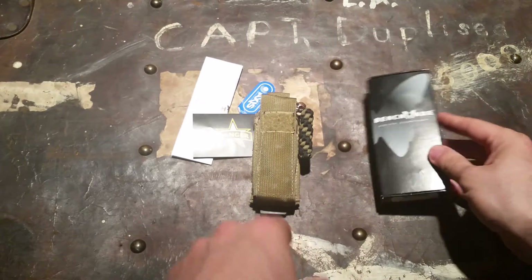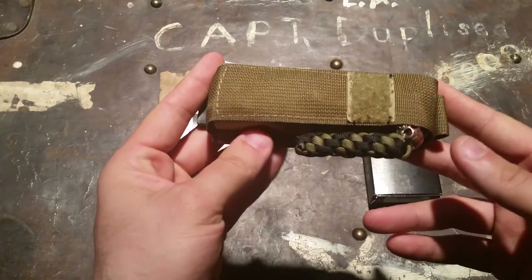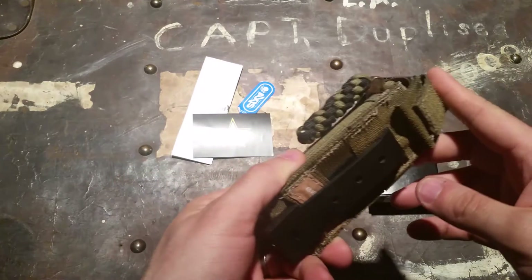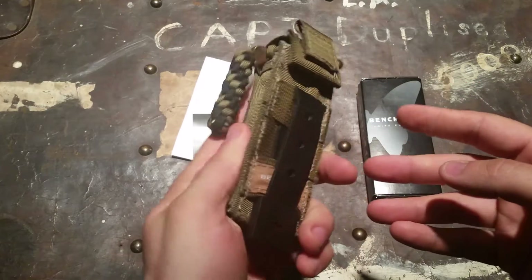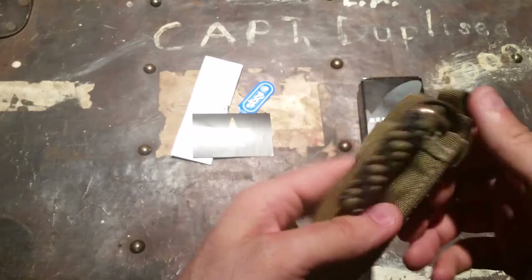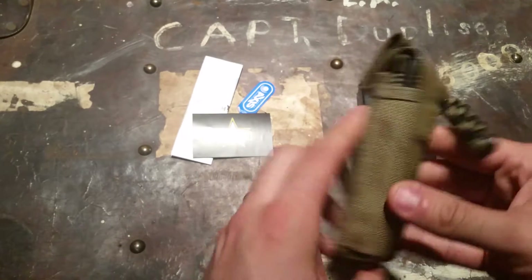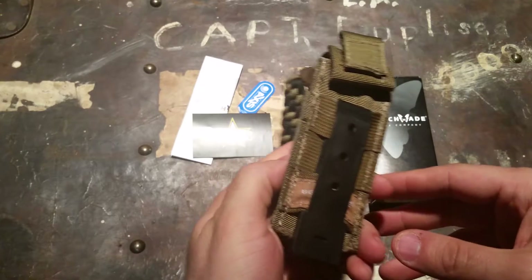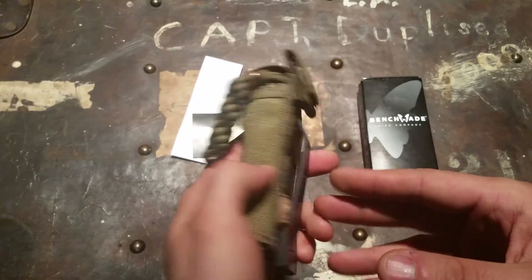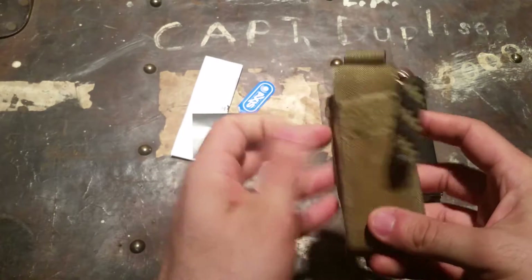This is the tan version — it also comes in black. This is the 275 Adamas folder. It comes with a MOLLE-compatible pouch with a solid Malice clip; it feels very well made. I usually carry it in my pocket, but if I'm wearing jeans with smaller pockets I'll strap it on the belt every once in a while.